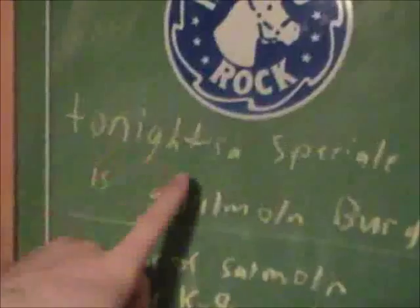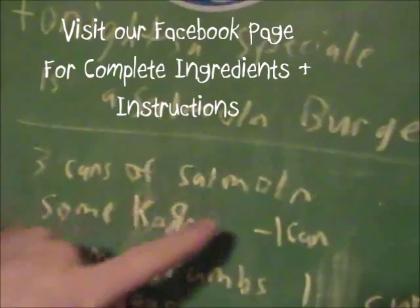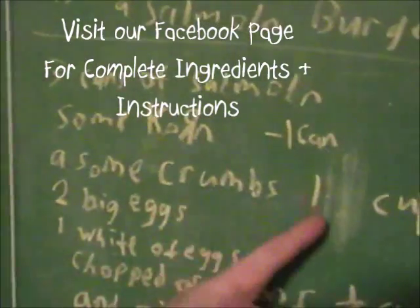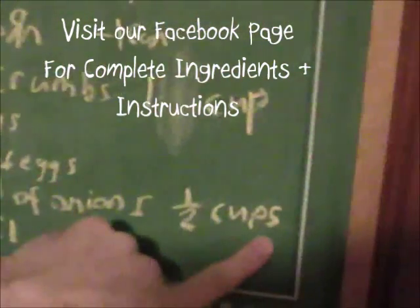Tonight what we are going to be cooking is a salmon burger. What we are going to eat is three cans of salmon, some corn — one can, some crumbs — one cup of the crumbs, two big eggs and the whites of eggs, chopped onions, a capful of oil and lemon, and also more crumbs. So we come this way and we're going to make us some magic tonight.